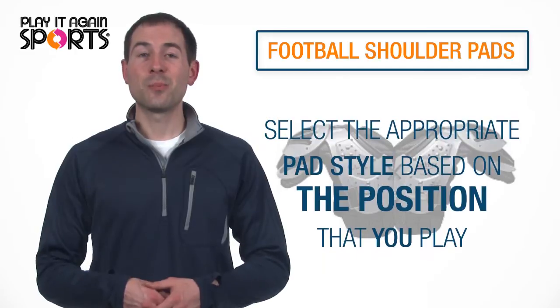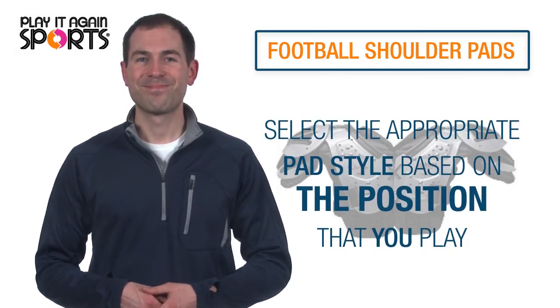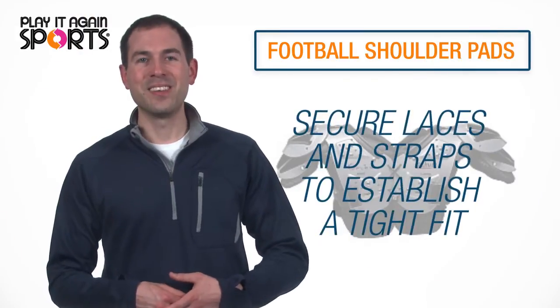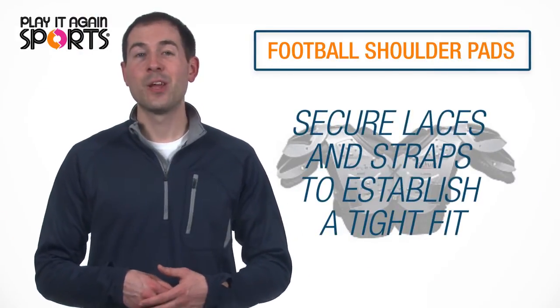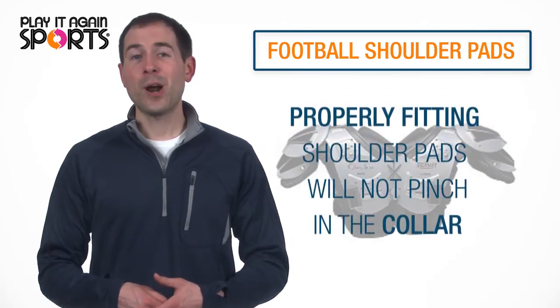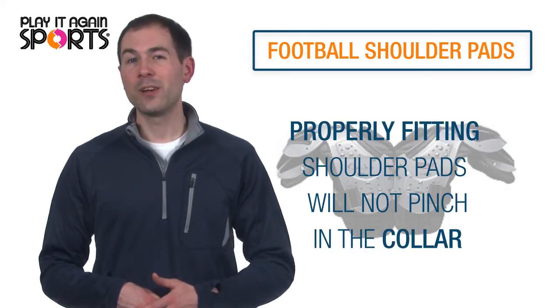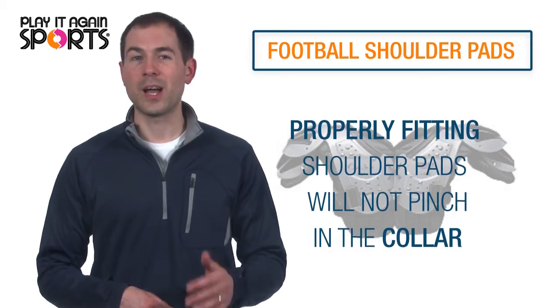Then, select the appropriate pad style based on the position you play. Finally, try on the pads, securing all laces and straps to establish a tight fit in the chest and back area. Properly fitting shoulder pads will have no pinching in the collar, and the foam padding should be at least a quarter inch above the top of the humerus.